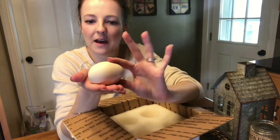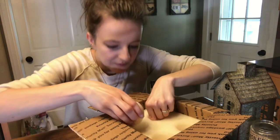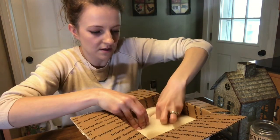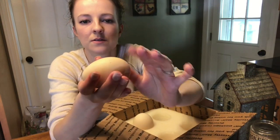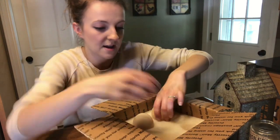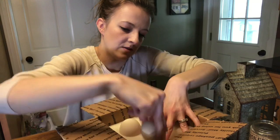They are bigger than what I expected. Look at that — fabulous. These look really good. I am very impressed by the seller.